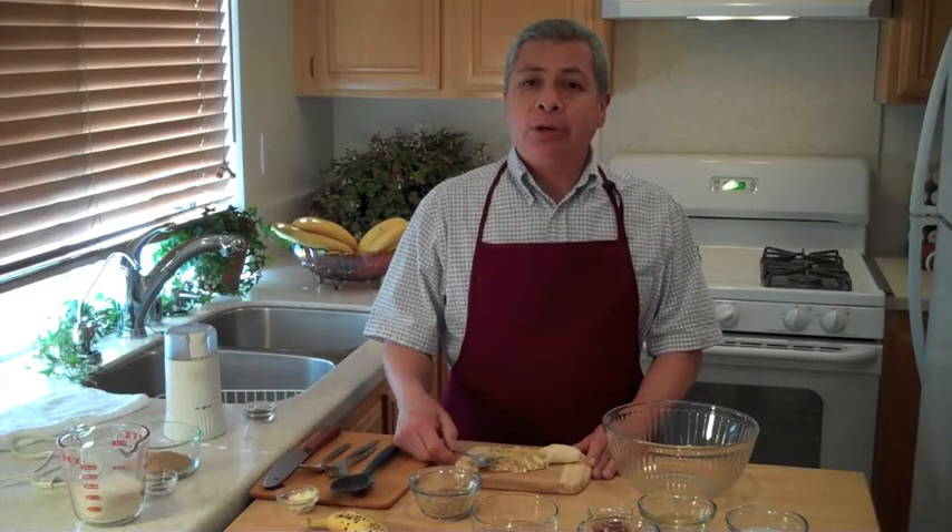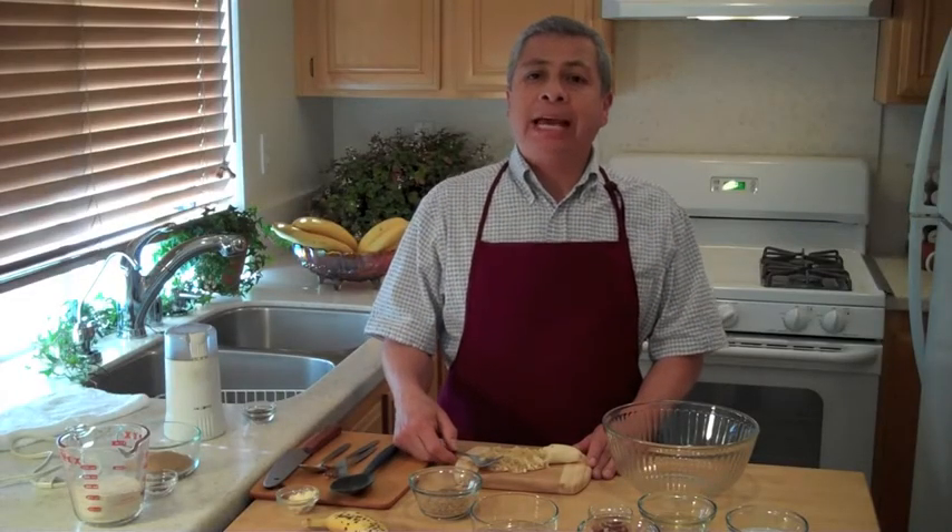Hello and welcome to the Veggie Kitchen. I'm your host Ed and today I'm baking up a banana date bread.